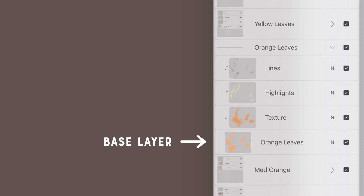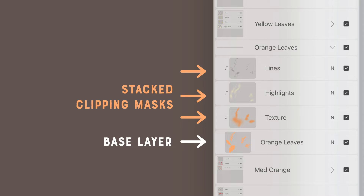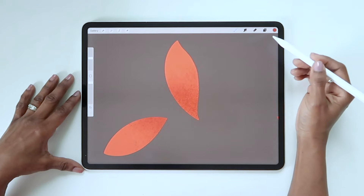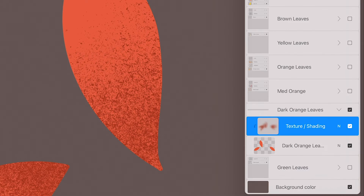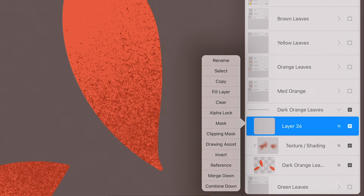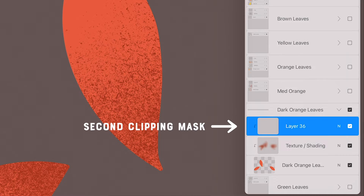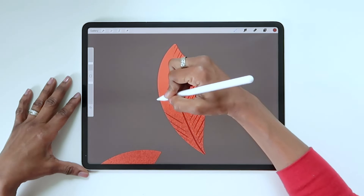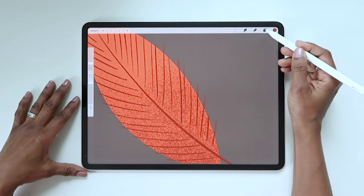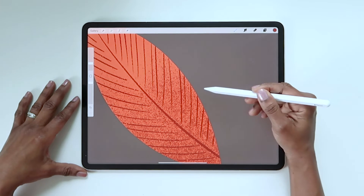The other wonderful thing about clipping masks is that you can stack several masks on a base layer. I want to add a few lines to these leaves to give them more detail, so I can create a new layer above the texture layer and make it a clipping mask. Even though it's above the texture layer, it's still going to be masking the base layer. Now I can go in and add my lines without having to worry about staying within the leaf shape because the clipping mask automatically does that for me.